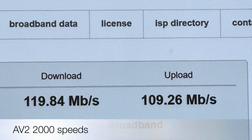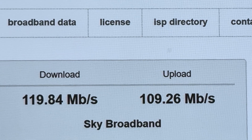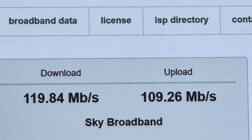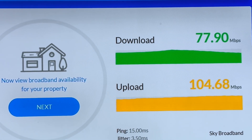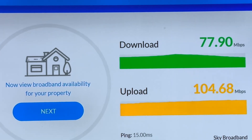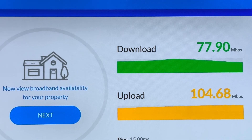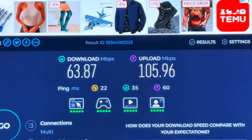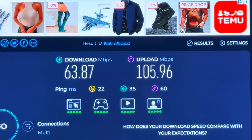So here's the speed we're getting on Broadband Speed Checker using the powerline adapters I currently have — the AV2 2000 ones. On broadbandtest.org.uk we're getting around 78 megabits per second download with a higher upload speed. And on another test we only got 63, so there is some variation. Let's meet in the middle and say 75 to 80 megabits per second for my current setup.